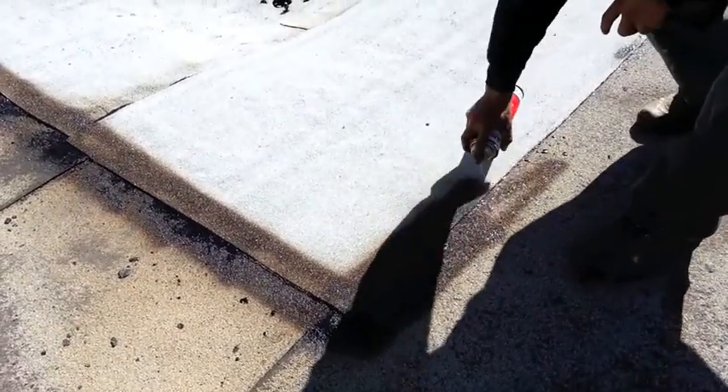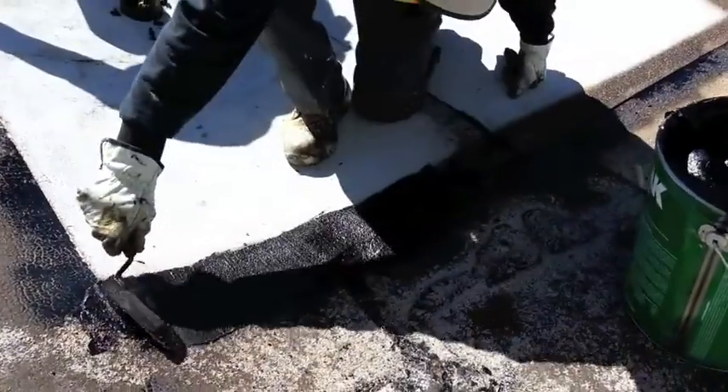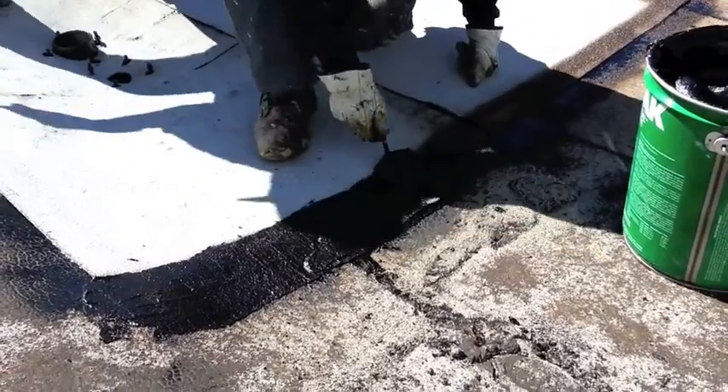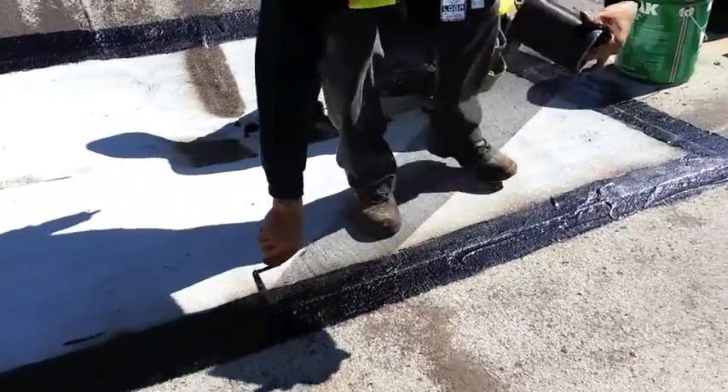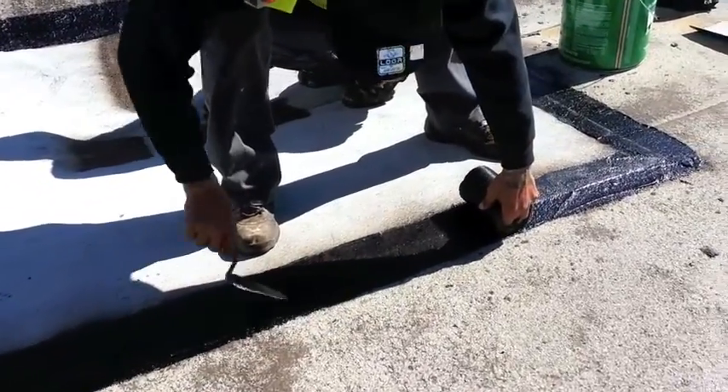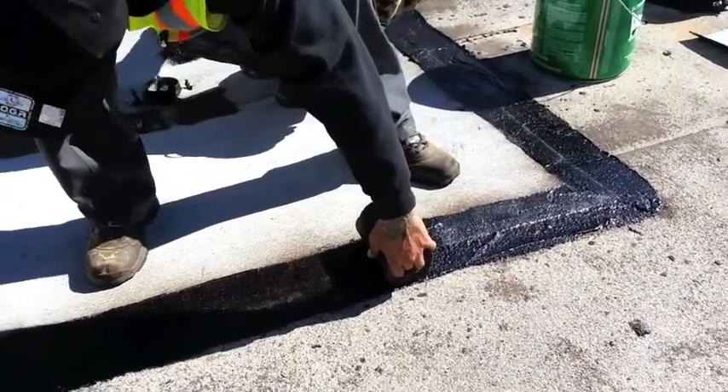After priming, the perimeter of the cap sheet is now ready to be three-coursed. Three-coursing involves applying a layer of plastic cement, followed by a layer of reinforcing mesh and another layer of plastic cement.